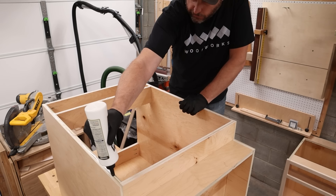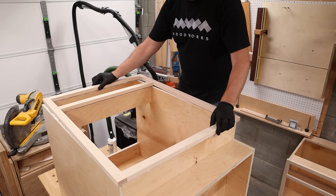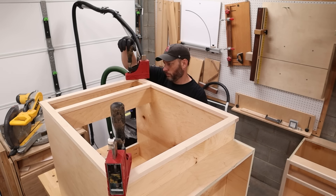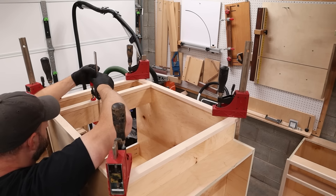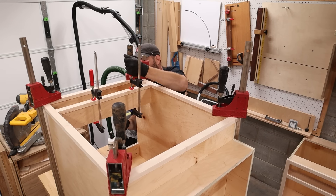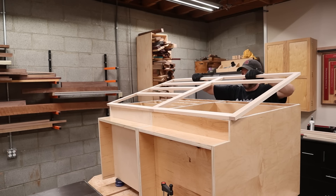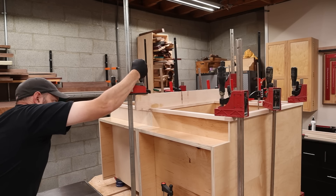To attach the face frames to the cabinets I'm going to use glue and clamps. If I were going to paint the cabinets I would use a brad nailer to fix the face frame, fill the holes before painting, and you wouldn't see them. But since this is going to be raw maple I'm just going to clamp them and wait for the glue to dry so that I don't have any visible nail holes on the face.